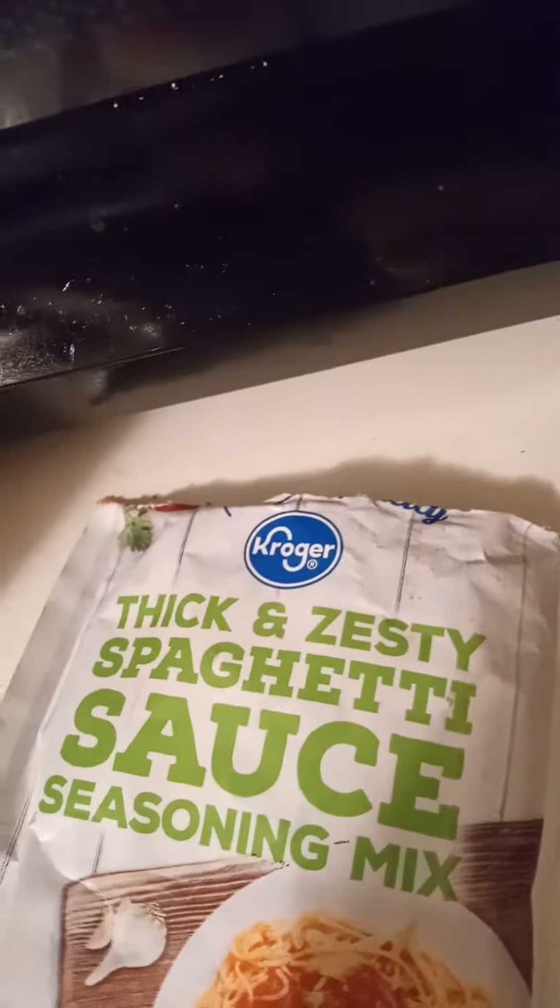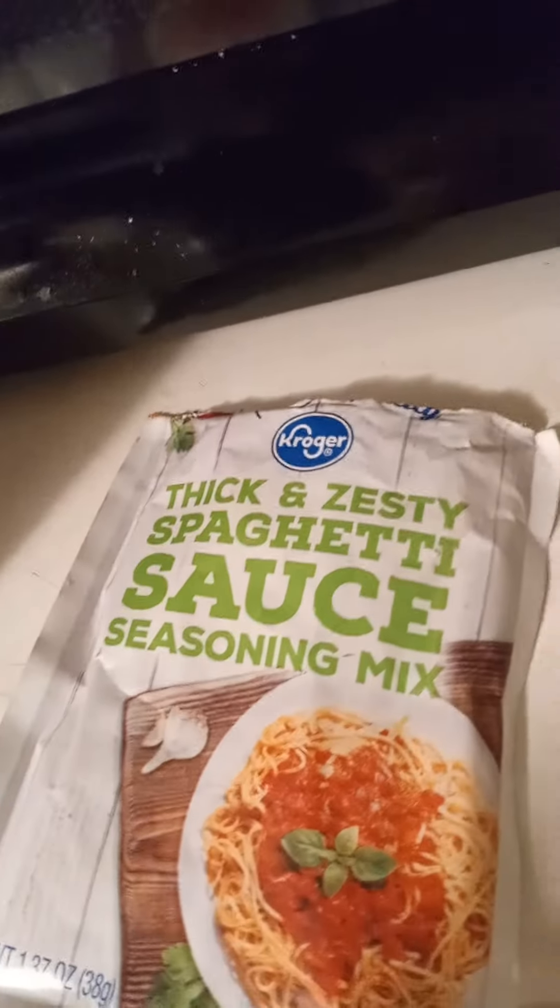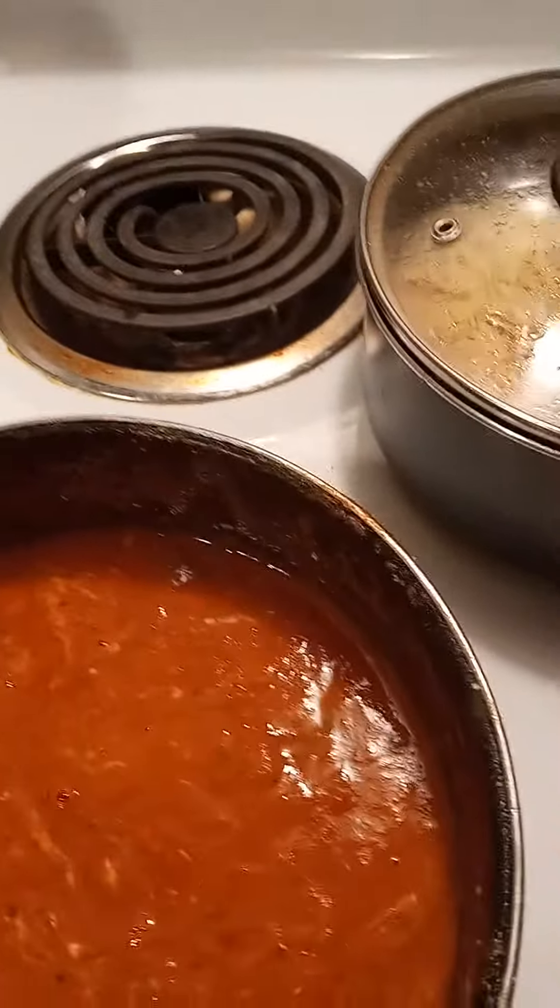So I put a package of thick and zesty spaghetti sauce seasoning in there — a pack and a half. I got two sauces here. This is my slicing cabinet here. I need this spoon.